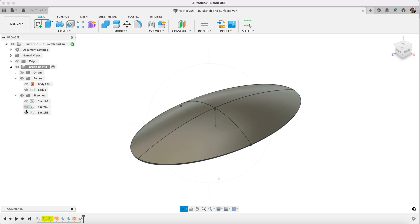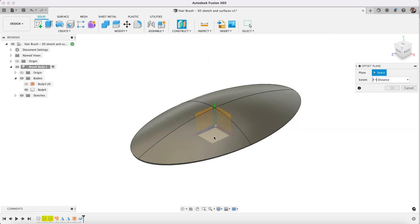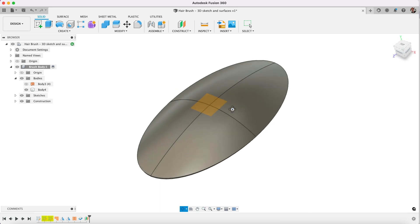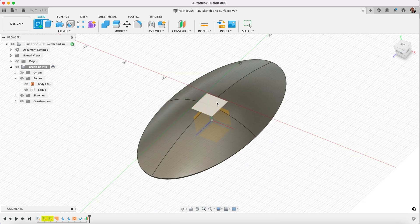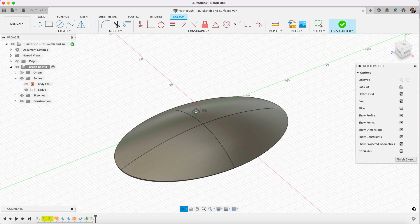What we're going to be doing in this part is creating a sketch that we can project to a surface. The first thing we're going to need to do is to create an offset plane. We'll offset from the bottom and go up — it doesn't really matter how much, but we'll say 20, as long as it's above the top of our object. Now we'll create a sketch on this plane so it will be hovering above our object.